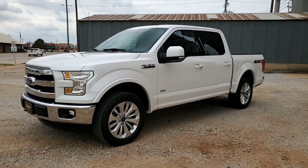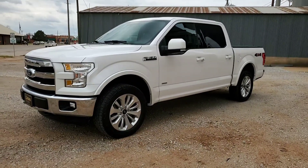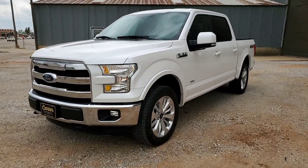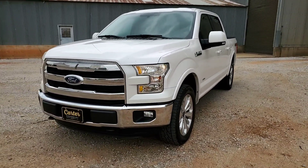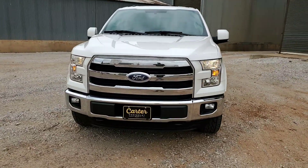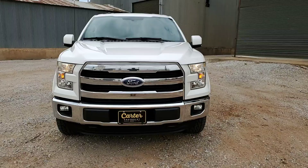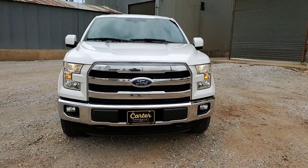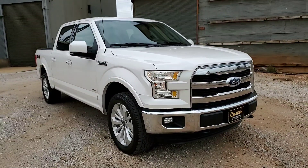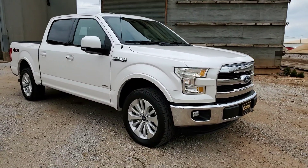This is a 2016 F-150 Lariat four-wheel drive Super Crew with the 2.7-liter EcoBoost twin turbo motor and the six-speed automatic. It's finished in White Metallic Platinum Tricot paint.